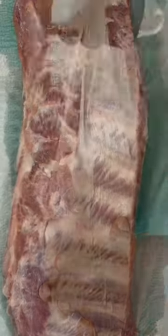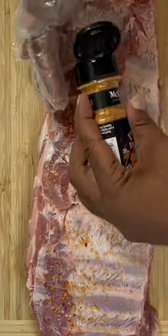Go ahead and get those ribs cleaned and dried off. Once they are dry on both sides, remove that membrane from the back, and then we're gonna get these ribs seasoned up.